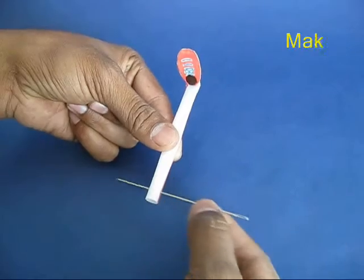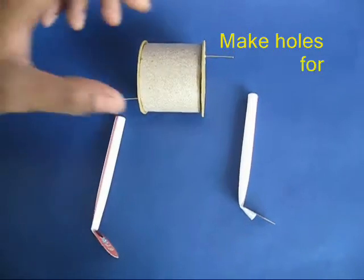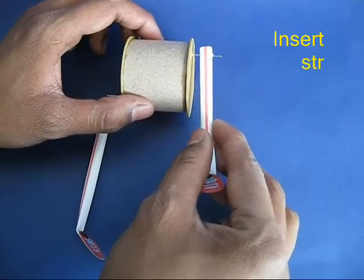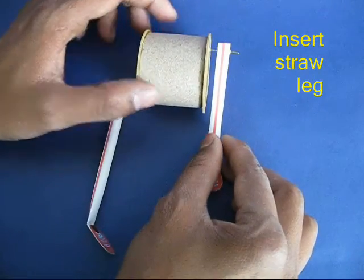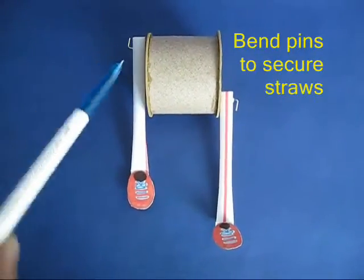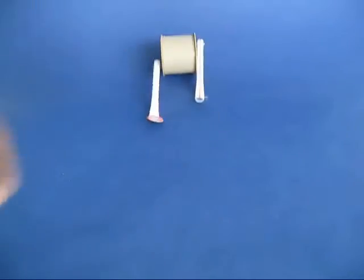Make a through hole on the other end of the straw and then fix both these legs to the 2 pins in the cylinder. Finally bend the legs of the pins so that the legs won't come out.